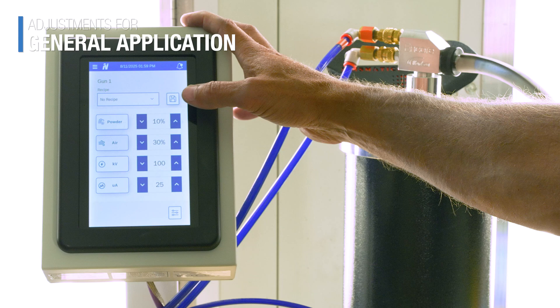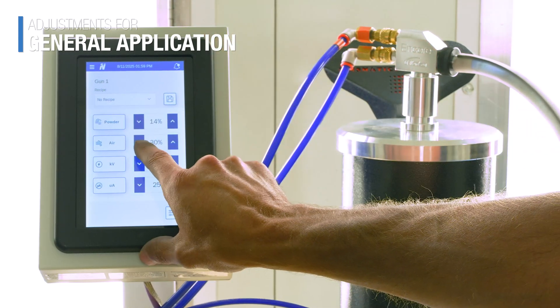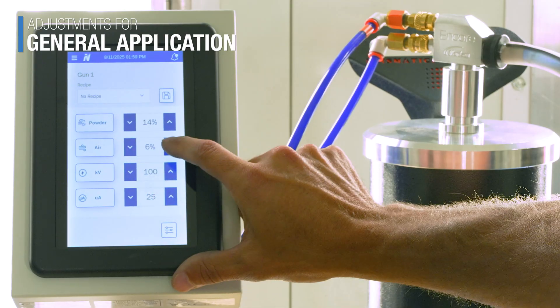Here's how I usually set things up for flat surfaces. Start with powder atomization. On this Nordson Encore VT, powder is at 14 and air velocity is at 9. I observe the cloud from 8 to 12 inches away, and then I evaluate if I need more powder for the parts.